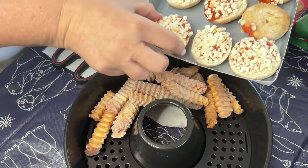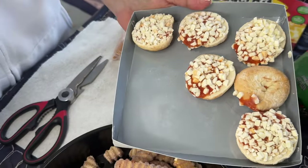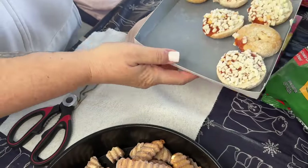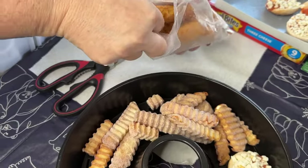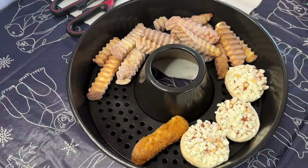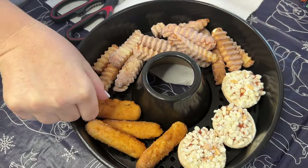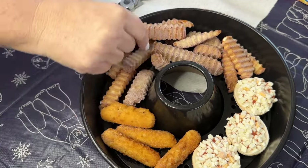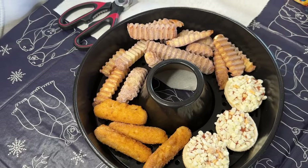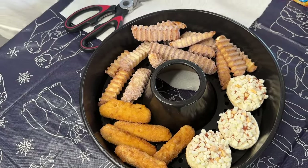Let's put a few bagel bites — these are pizza bites. We didn't have pigs in blankets but we do have some mozzarella sticks, so let's test these little guys. These probably have different cooking times, so we're going to have to keep an eye on each one. And we're not spraying anything — non-stick, let's test it!